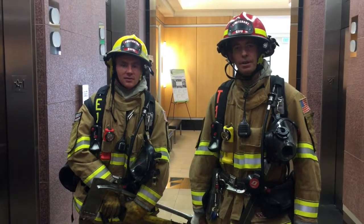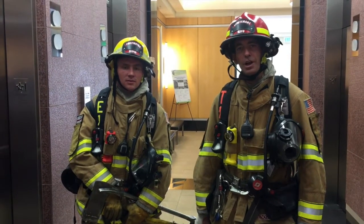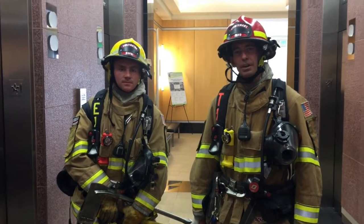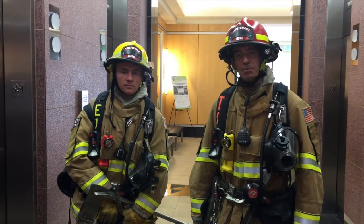I'm Lieutenant Winter with Fire Station One. We are in downtown Colorado Springs at Colorado Square — a 14-story high-rise building. My partner and I are going to go over the functions that allow us to safely operate inside of an elevator once it's been cleared by command.